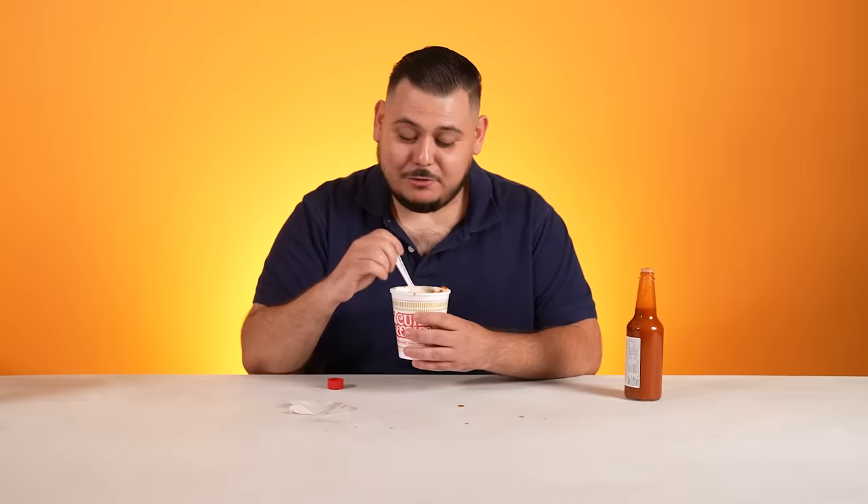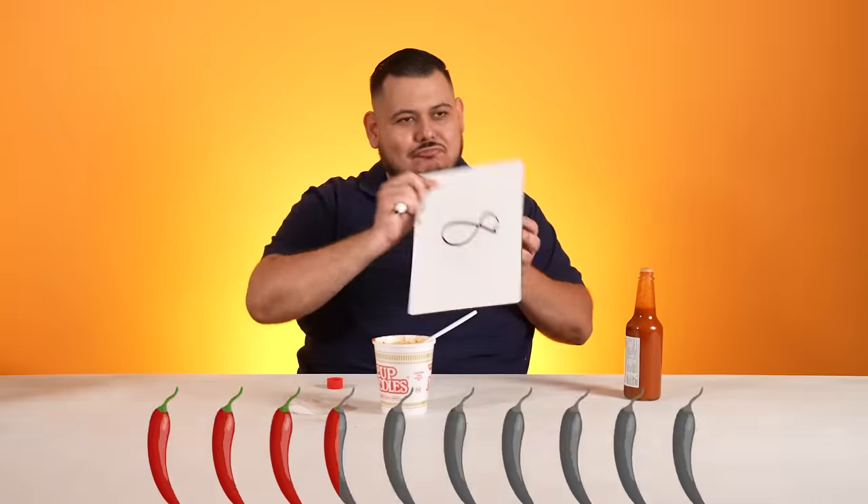A fun fact — did you know you're not supposed to put these in the microwave? One time I put this in a microwave with no water. I must have burned the house down. Oh yeah, I see the red. It smells like Tapatio. I might have gone a little overboard on the spice, but there's no such thing as that. This is really good. Classic cup of noodles Tapatio. It's missing the lemon, but I can't complain. An eight — that's a respectable number.